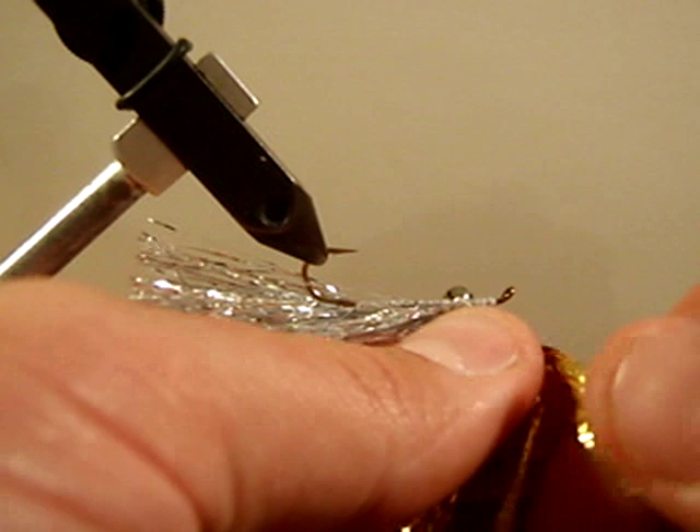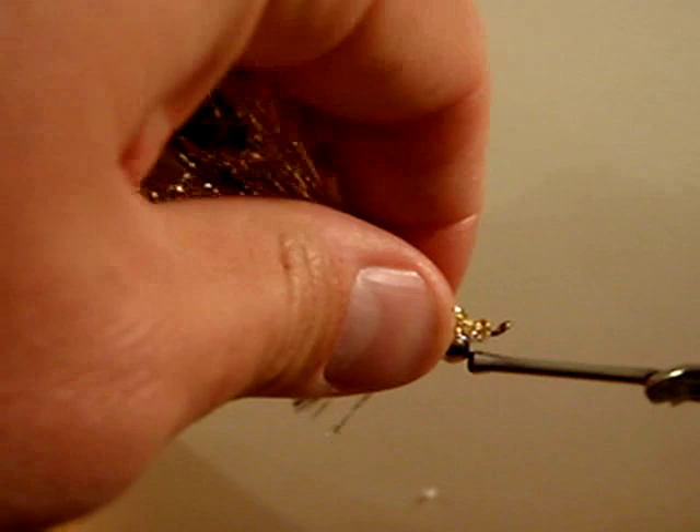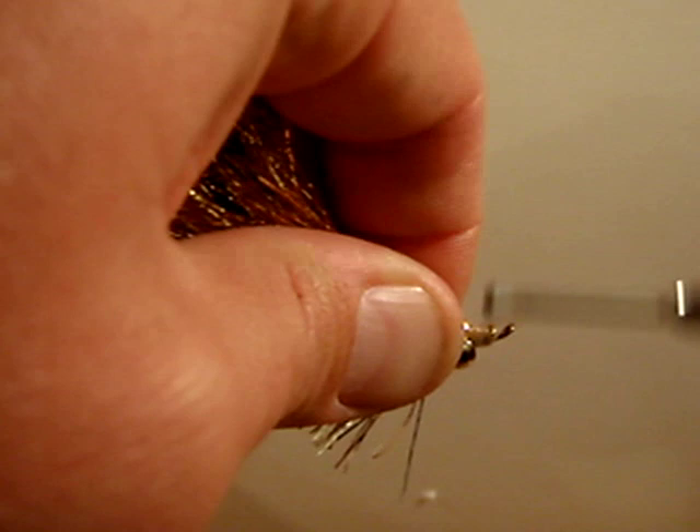Place it right behind the eye of the hook and wrap back over top of that material, laying it down nice and tight. We are just going to wrap in front of those deep water eyes — we are not going to move around behind them.